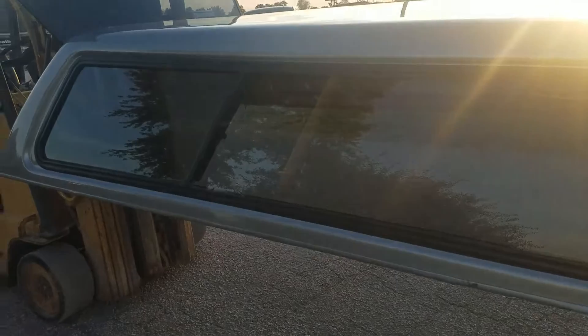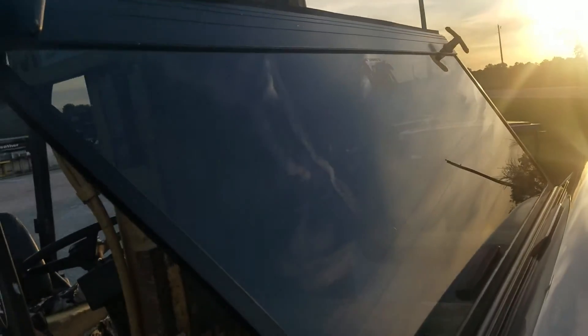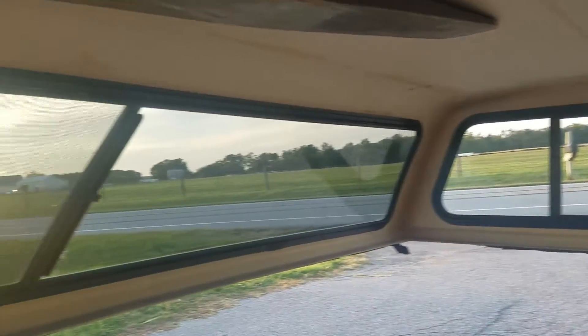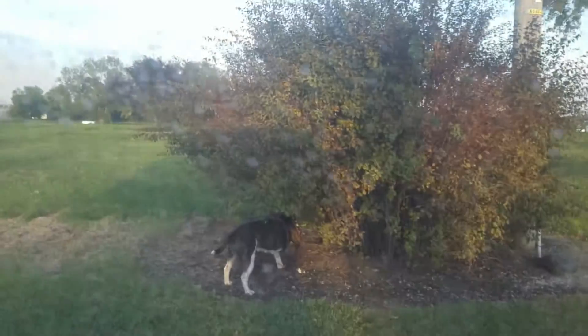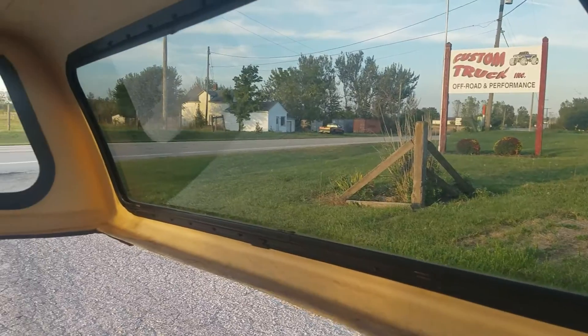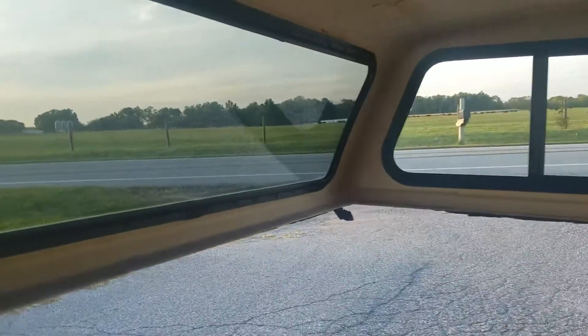On this side it also has a third sliding window. It does have a double T-handle locking rear door. Inside it's just bare fiberglass. The screens are in good shape — not seeing any holes in the screens. No major water stains; it doesn't look like it leaks.